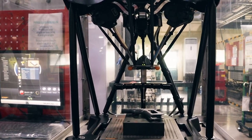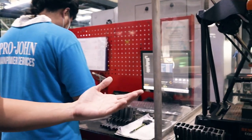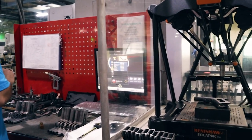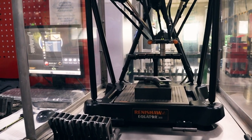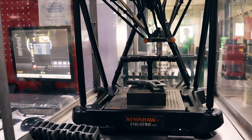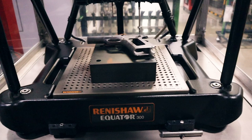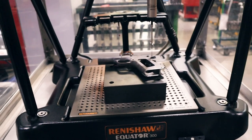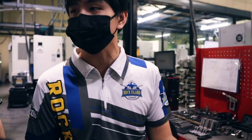Once checked, if there's a slight deviation — because the tools have worn down — the data will appear on the computer and the machine setup will be flagged for checking. Does it happen often? Sometimes. We use tools like drills and mills, so they wear over time. The worn drill can cause holes to go slightly out of alignment. So we check it, replace the tool, and continue the operation.